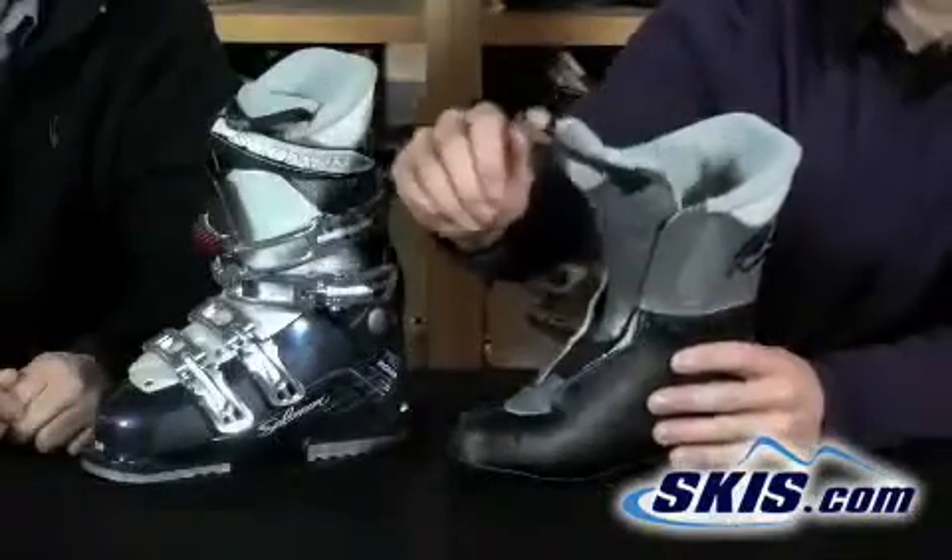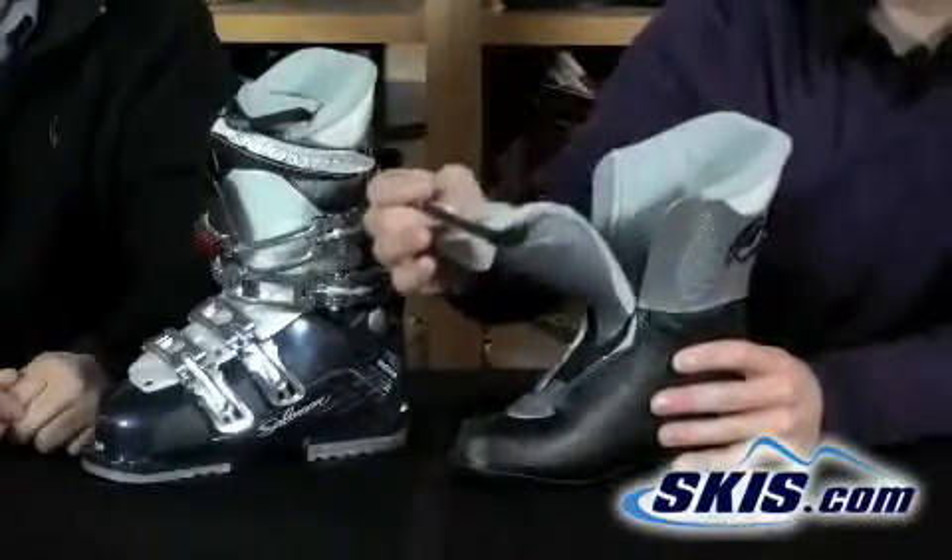It's going to be a very soft, easy going, comfortable boot, so it can really help you get forward over the tips of your skis. The liner features a pull strap on the tongue, so it allows easier entry and exit.